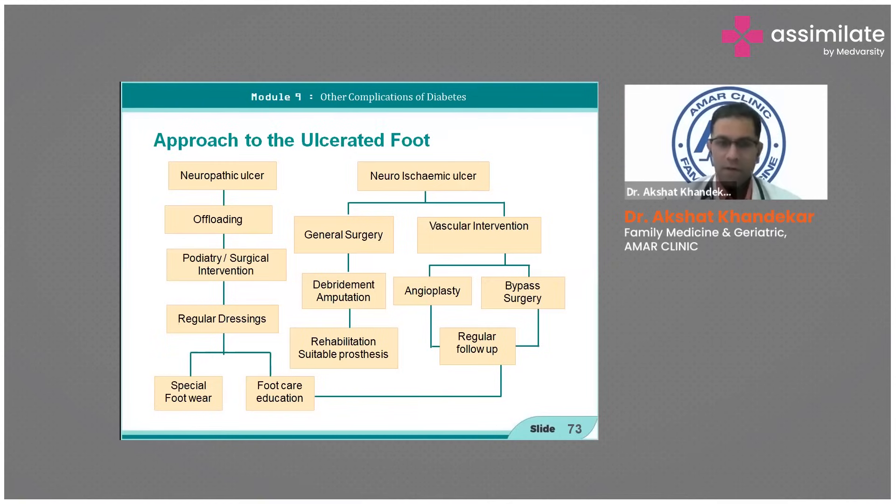For an ulcerated foot, you need offloading for surgical intervention, regular dressing, and special footwear. For the ischemic foot, you need a general surgery consult and vascular intervention — angioplasty or bypass — whichever is prudent, along with debridement, amputation, and rehabilitation.